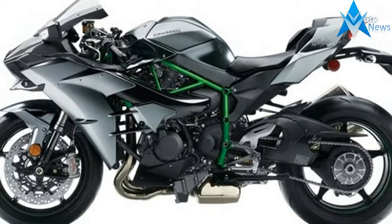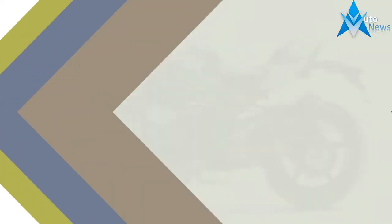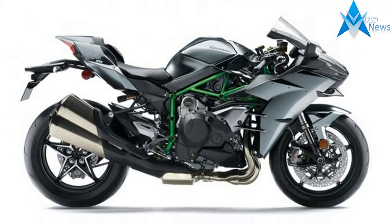New Remote Pre-Load Adjuster simplifies adjustment without tools for rider preference. New Updated Rear Shock Linkage Ratios contribute to a firmer, more stable feeling.